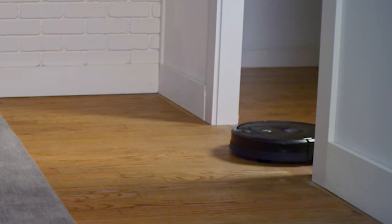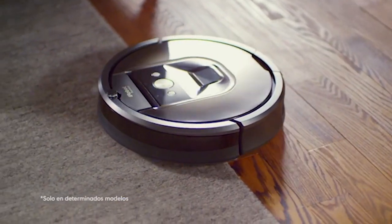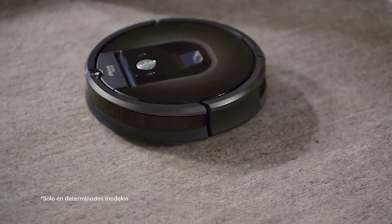Keep in mind that hair or debris is the main reason making the Roomba brush not spinning most of the time. So regular maintenance for your robot vacuum is necessary. You should often check and remove stuff wrapped around its wheels and brushes.